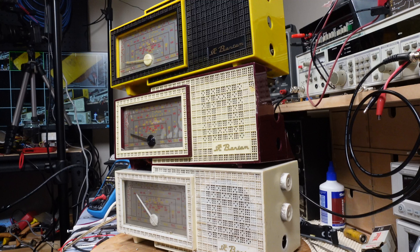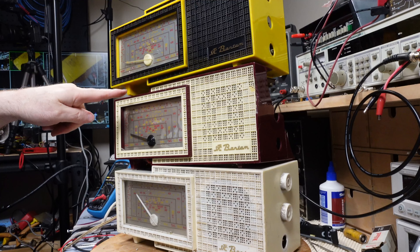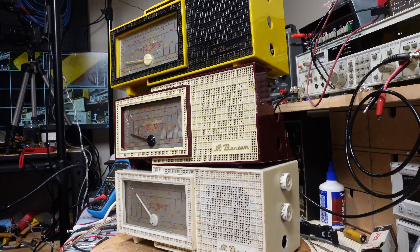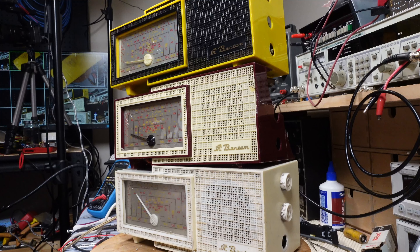I'm looking at these three STC Bantams from the 1950s. This one on top is the original case I got, acquired at the barbecue at Christmas time. This one is suffering very badly from silver mica disease. When I turned it on after fixing it, it worked for about 10 minutes and then smoke came out of the transformer — as I've mentioned before.